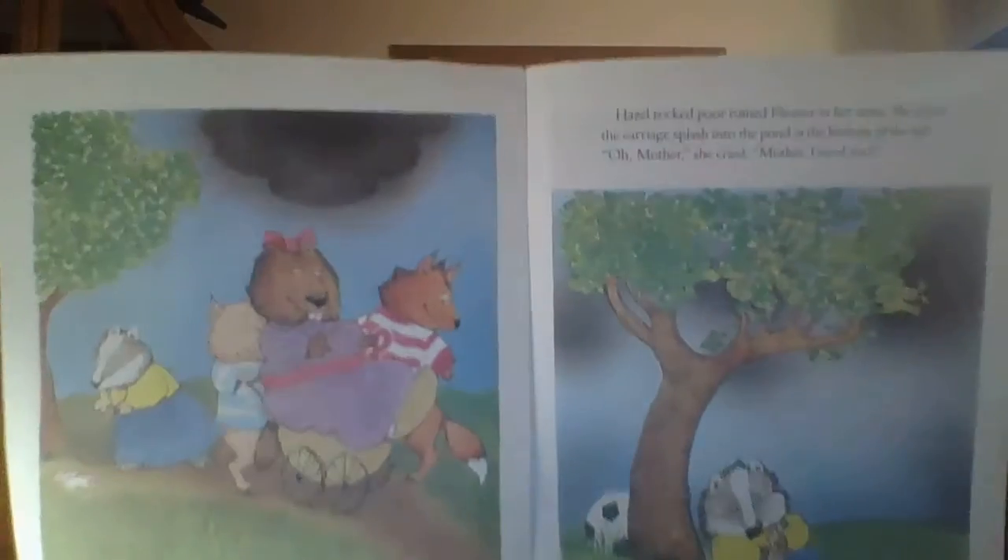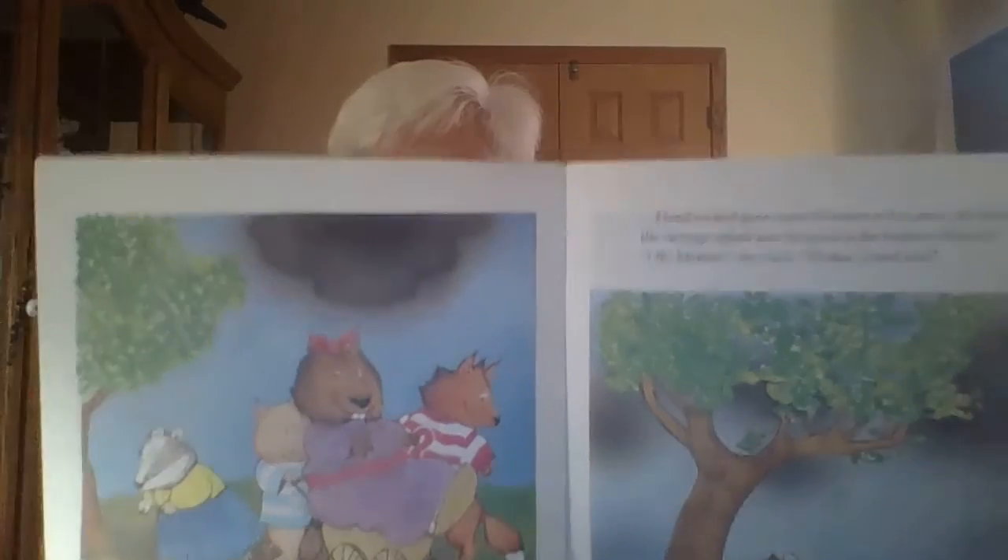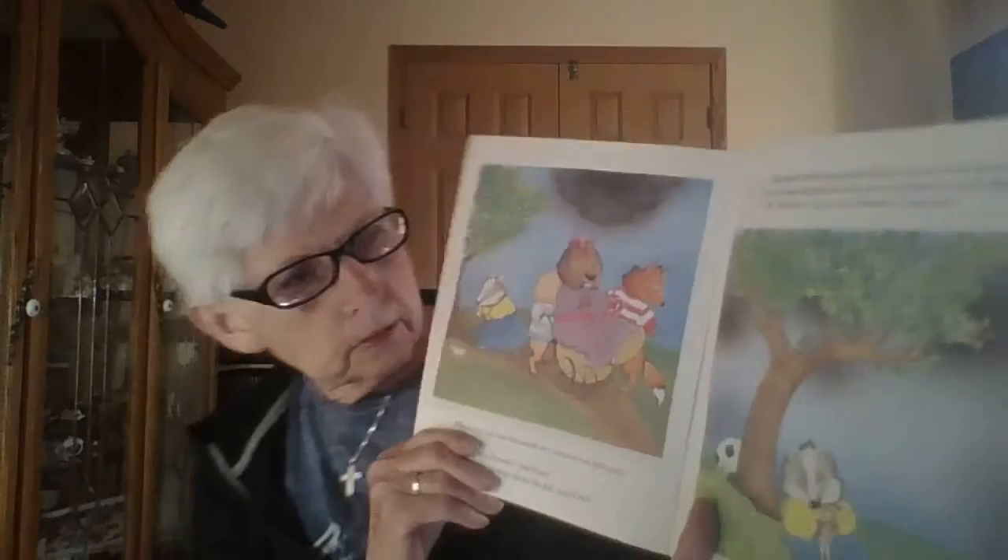When they had finished with her, Eleanor was little more than a rag. 'Eleanor, my Eleanor,' said Hazel. 'Let's ride the carriage down the hill,' said Doris. Hazel rocked poor Eleanor in her arms. She heard the carriage splash into the pond at the bottom of the hill. 'Oh, Mother!' she cried. 'I need you, Mother!'